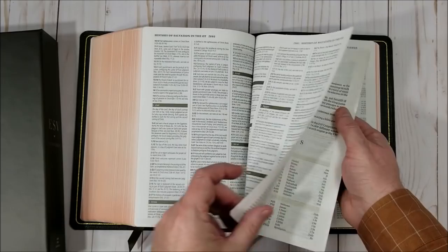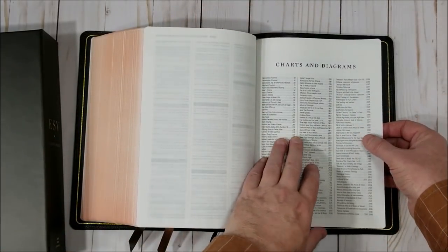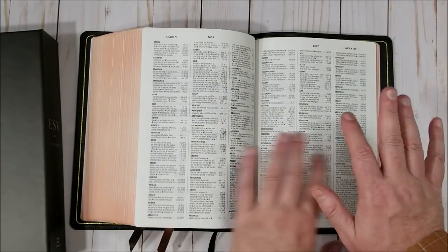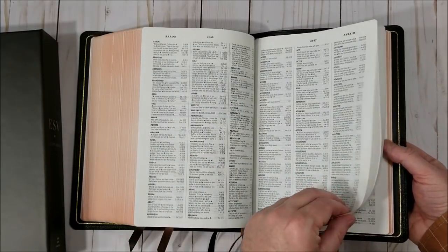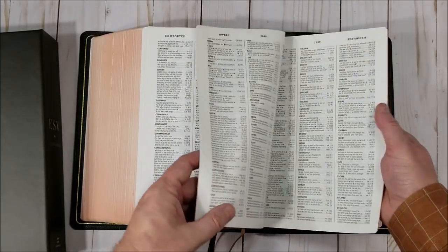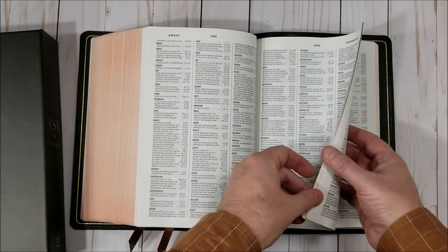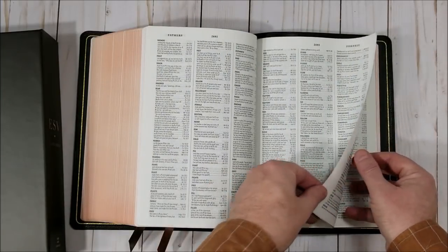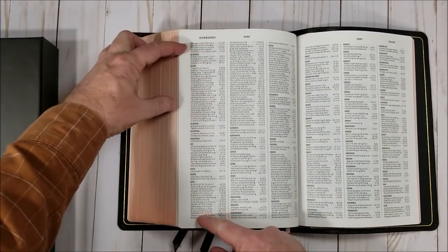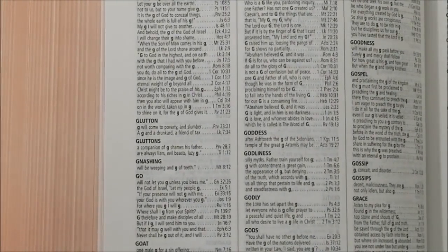Then we get into the concordance — a good concordance with a lot of information. We have indexes to the charts, diagrams, and maps for the in-text content. The concordance is presented in three columns and it does include proper names, so you'll find people in here — I like that a lot. It's a pretty decent concordance. For 'God' we're looking at about two-thirds of a column of entries.